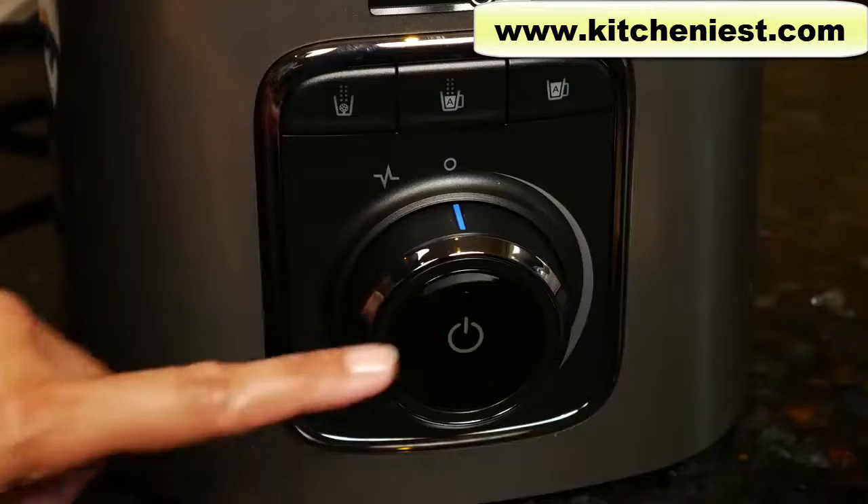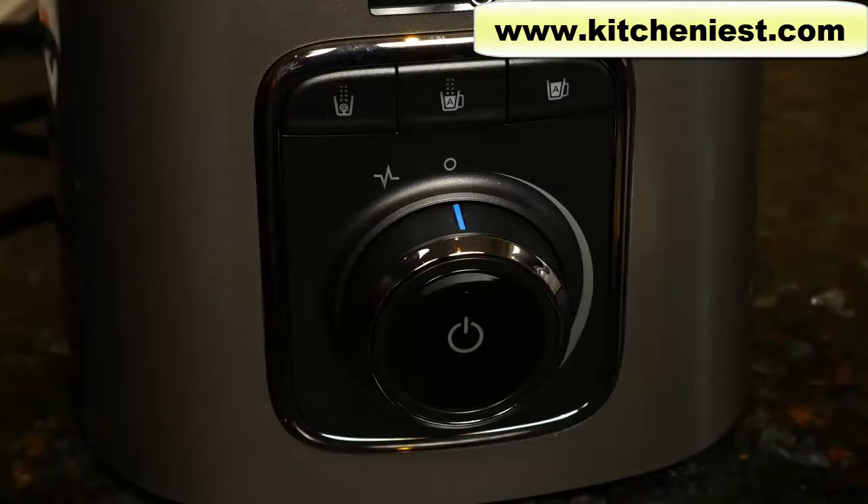When you're done blending, press the dial button or turn the dial to the off position for manual blending. Lift the vacuum plug to release the lid and then lift the lid off. First, I'll make a green smoothie.